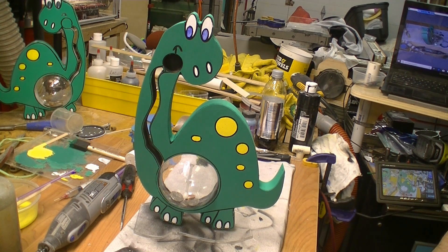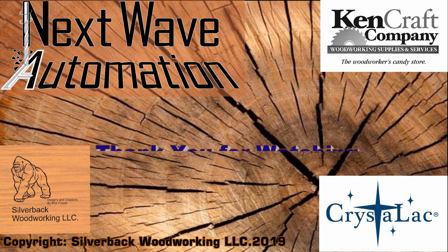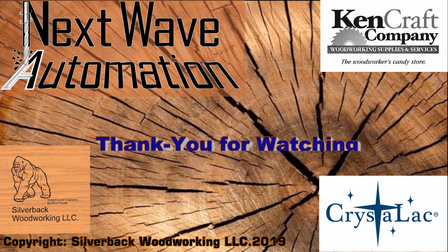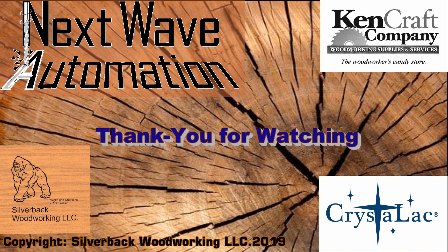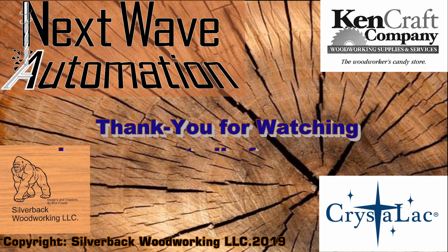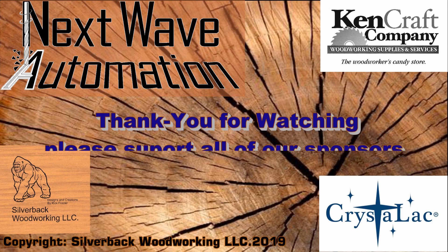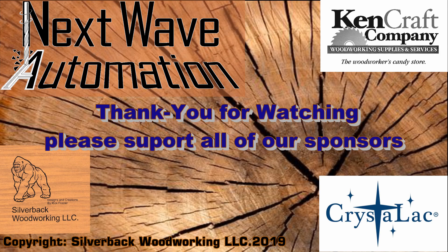Thank you for watching. Hope you enjoy this project - it makes a nice gift. As always, make sure you support all of our sponsors. They are the ones that make this possible. They are Next Wave Automation, KenCraft Company, and CrystalLac. Make sure you support these companies. Thank you for watching - see you next month.